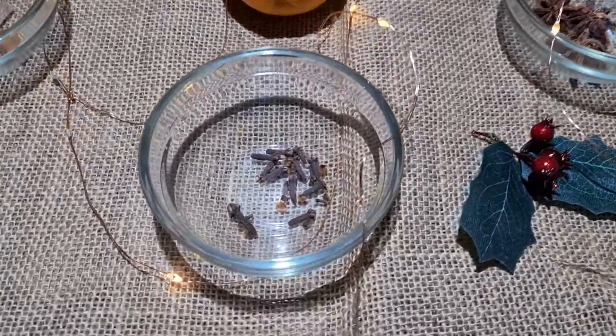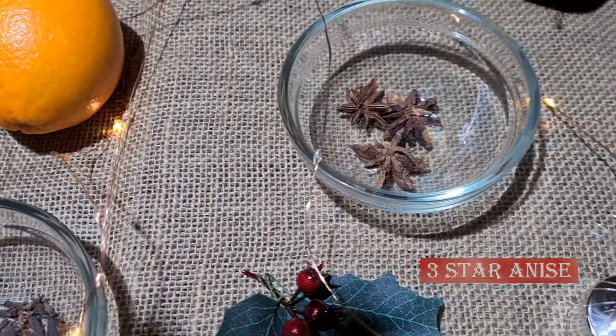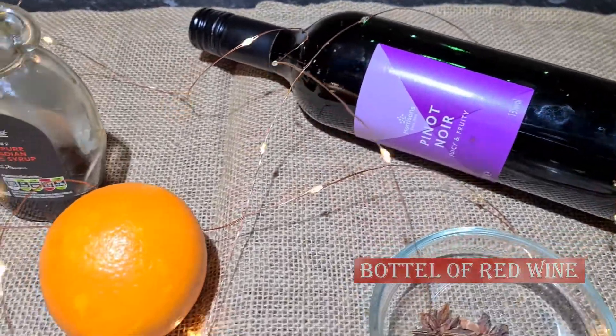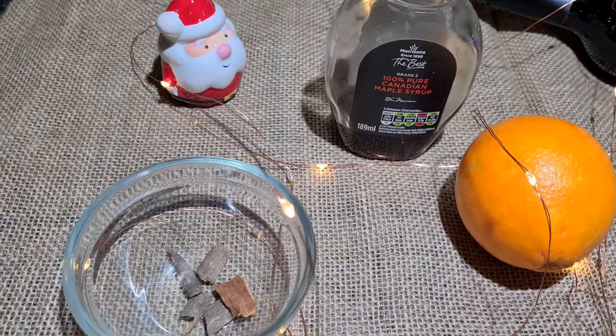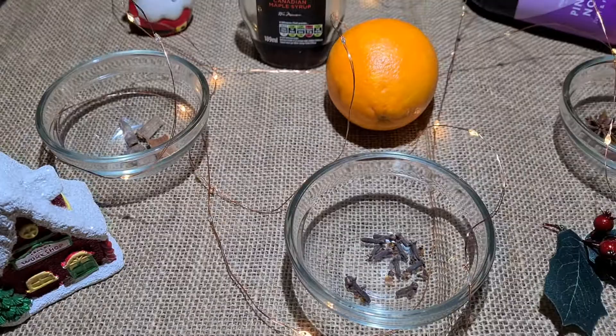The ingredients we are going to use to make mulled wine are 10 to 12 cloves, about three star anise, a bottle of red wine — you can use any bottle of red wine, up to you — one orange cut into slices, some maple syrup, honey, or even sugar, and half an inch of cinnamon stick. That should be pretty much all.